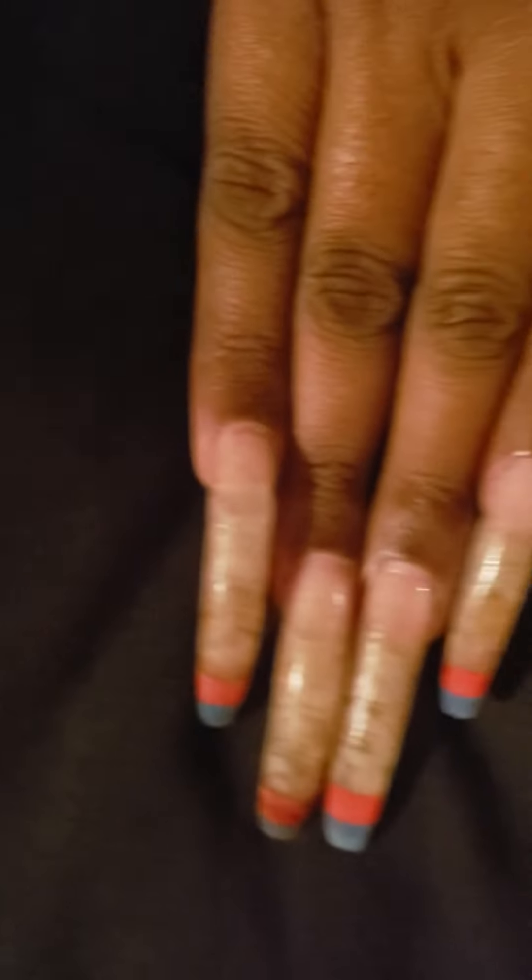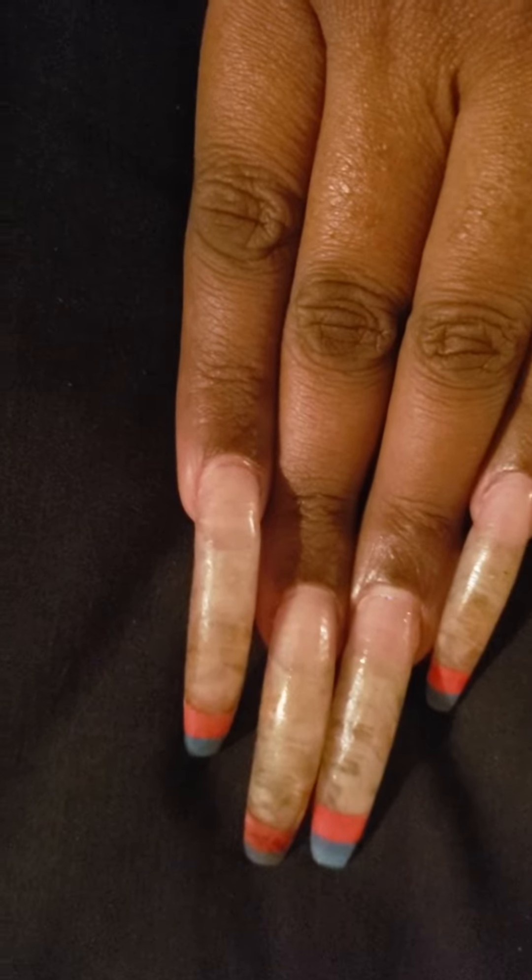That is my nails — not too bad for naked nails.